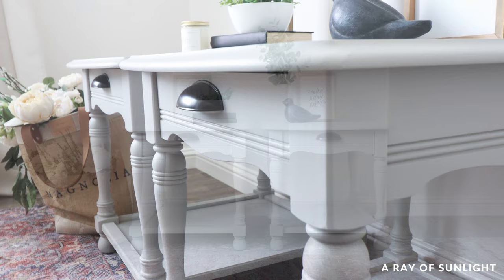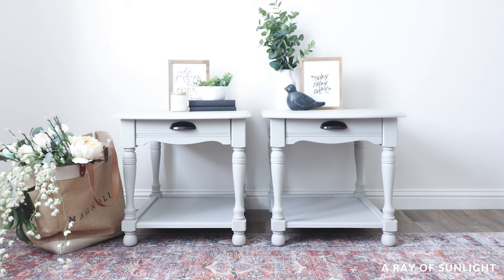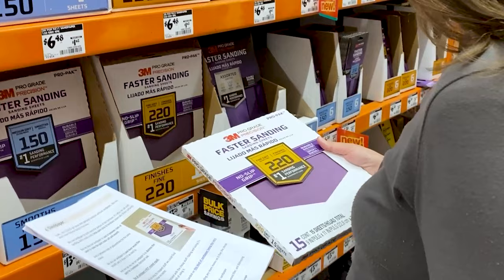But the real question is, what do you think of this makeover? Are you looking for a simple project like this, or would you rather sand and prime? Let me know in the comments. Not sure what supplies you need for your furniture flip? We got you — click the link in my comment to download our free list of must-have supplies that we use every day to paint furniture.